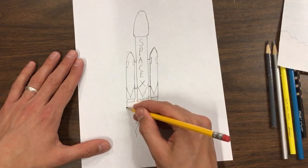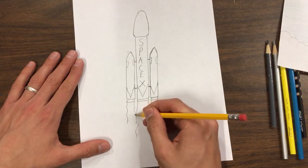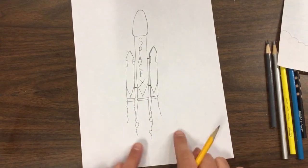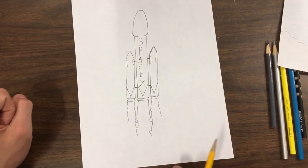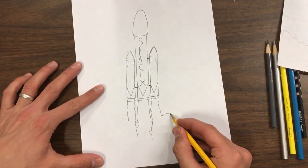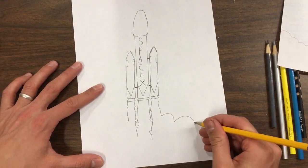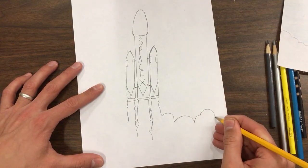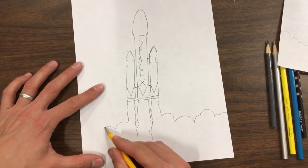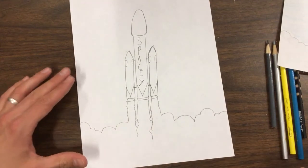On the outside of the rocket flames, we're going to have smoke, like it's launching off the launch pad and filling the launch pad with smoke. It's almost like a cloud — it has these big bubble swooping hump shapes that come like this.